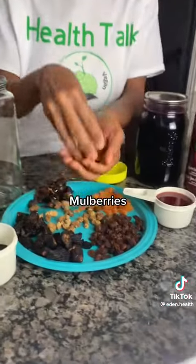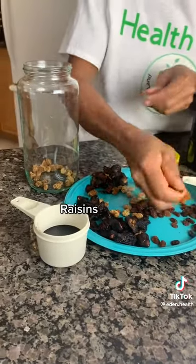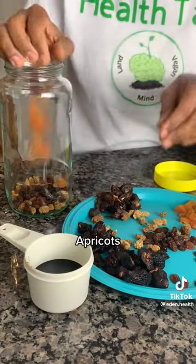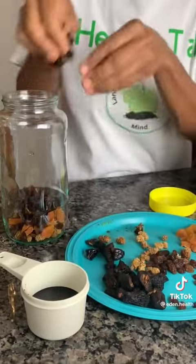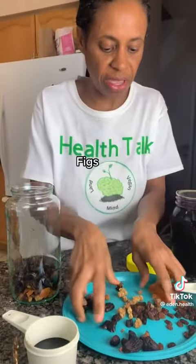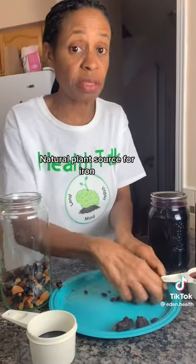If you suffer from low hemoglobin, anemia, or iron deficiency, this is the recipe for you. Get your blueberries and dump everything in the bowl. Get your raisins — very high in iron — apricots, which are also a good source of iron, dates, and prunes. Dump everything in there. This is a natural plant-based iron sauce with no constipation.